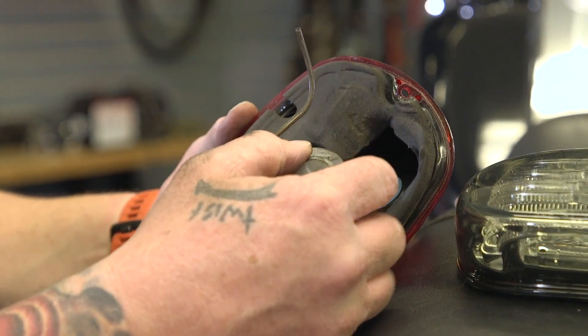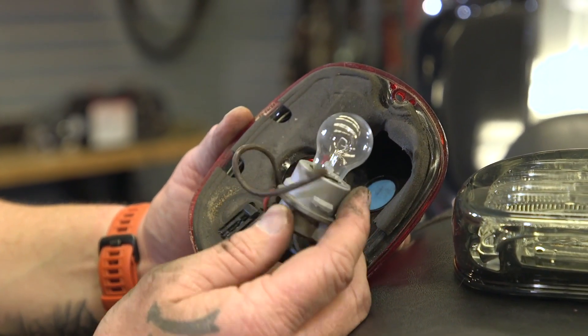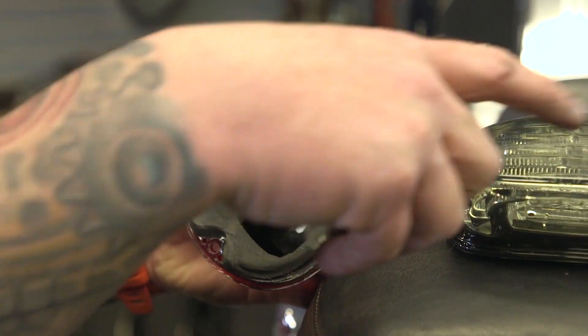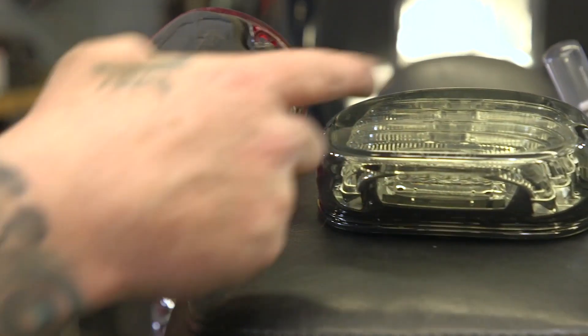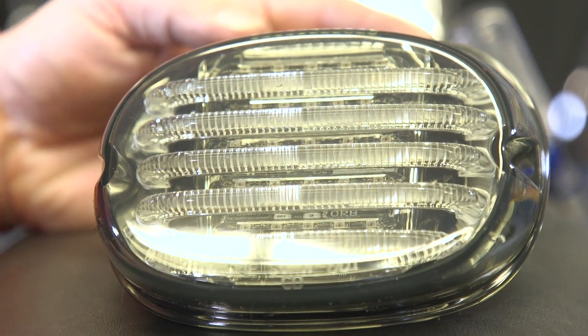One of the biggest things about this is the amount of light you're going to get out of the new tail light. This is the old school 1157 — pretty old incandescent technology. And if you see that LED array and those projectors right there, this is just going to be a ton more light and ultimately a lot safer for you.